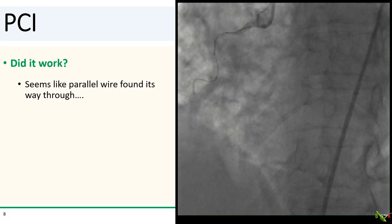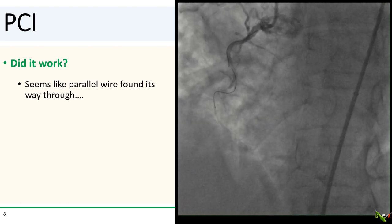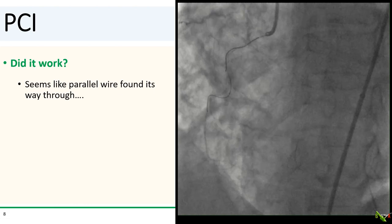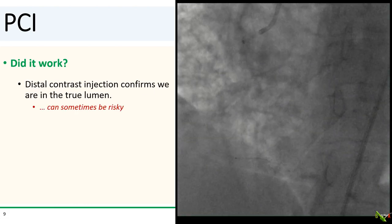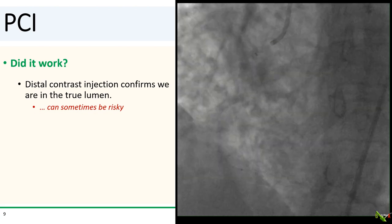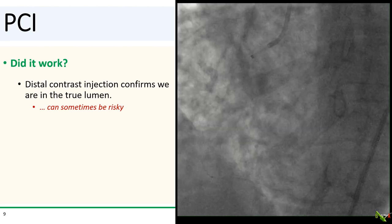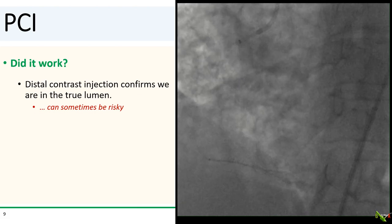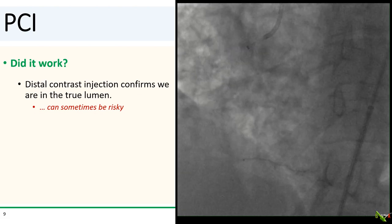We left our dissected wire in place and used a Pilot 200 wire as a parallel wire via a fine cross, and it seems like the Pilot 200 wire quickly found its way through. We did a distal contrast injection, and indeed we are true lumen. Distal contrast injection can sometimes be risky though, because if you're in the false lumen, you can dramatically enlarge it and make it very difficult to re-enter. Contralateral injections are safer. However, we did not have much of a choice in our case, because there were no left or right collaterals for opacifying the RCA using a contrast injection.